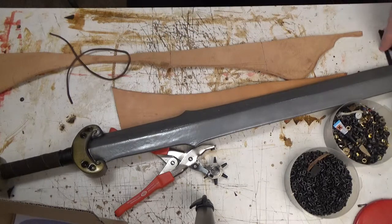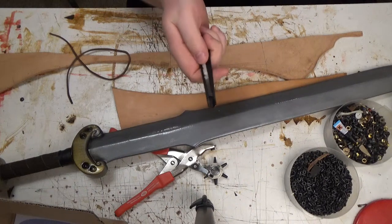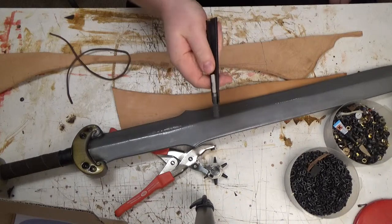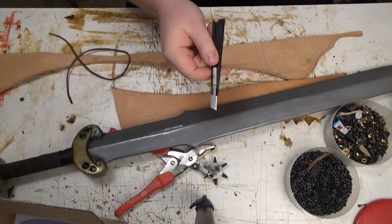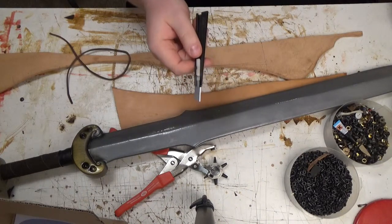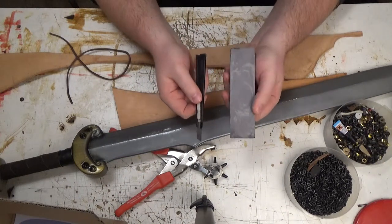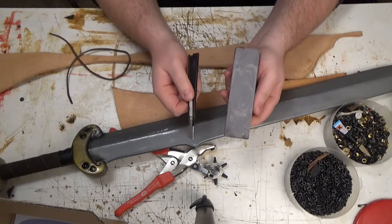Alright, now to cut it. I use the carpet knife, and you want a sharp knife so it's easy to cut. You could either put in a new blade, or you sharpen your blade. Because I'm a miser, I want to use my tools for a long time.